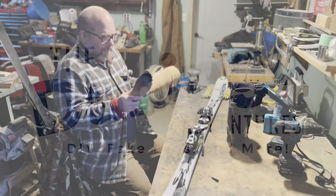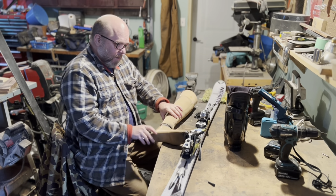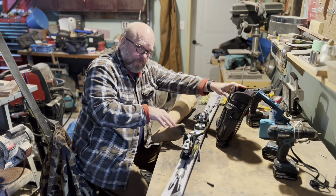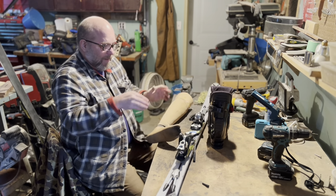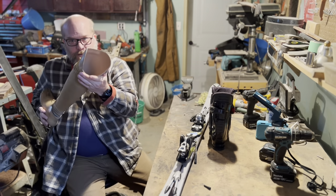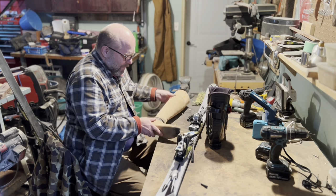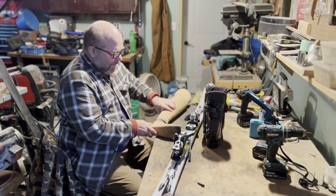I'm going to take these legs and cut this foot shell off, and I'm going to adapt this boot — basically cut the boot up so that I can epoxy the foot with its carbon fiber center into the boot. Then I will have a much lighter ski boot. I already tested the socket and these still fit me, so I can use them pretty safely.